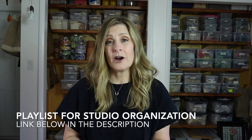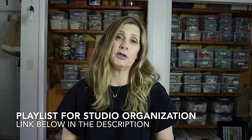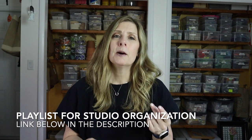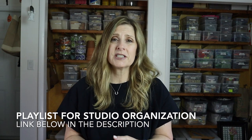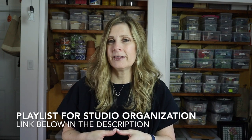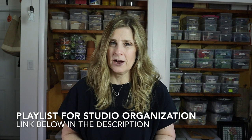I've done a number of videos here on the channel about how I store and maintain everything you see behind me, including tesserae like stained glass and small tea and plates, cups and bowls, glass tile, vitreous tile, millefiori — all of the goodness. I'll include a link to the playlist down below in the description so you can check it out.